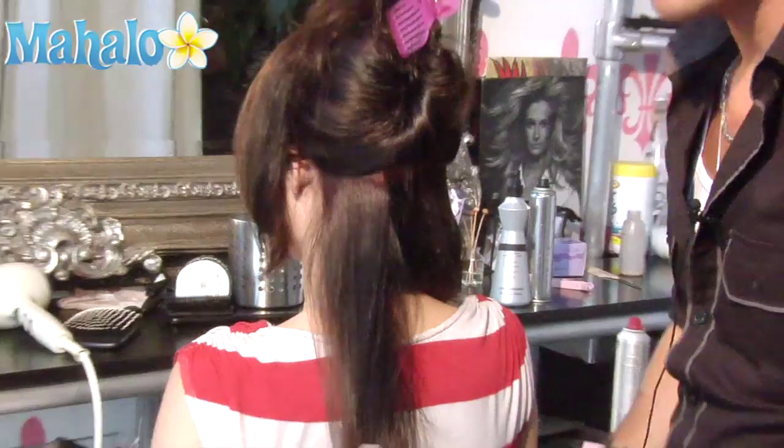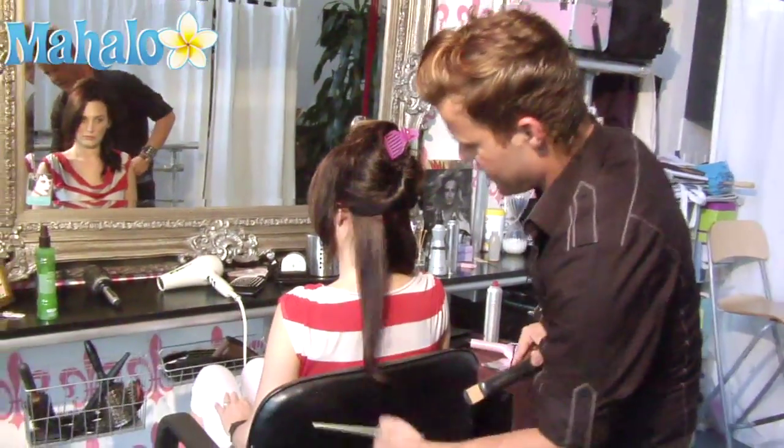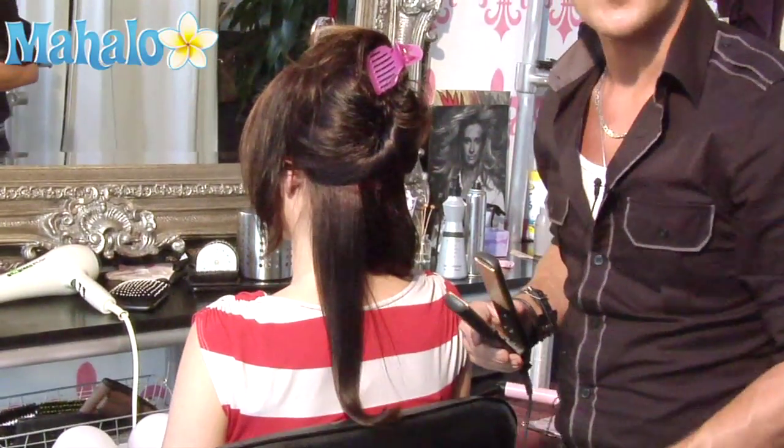Three times across, smooth with your hands and use desired product.